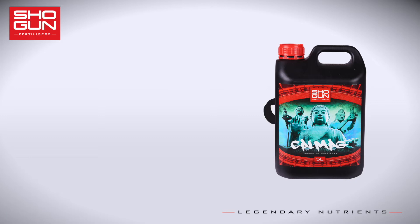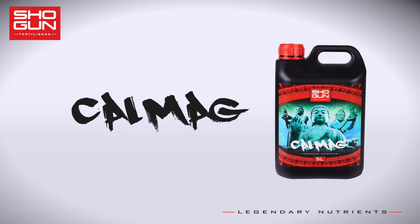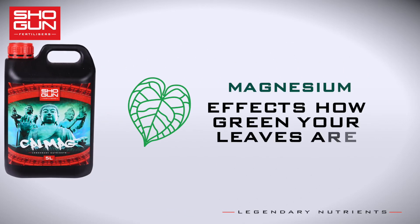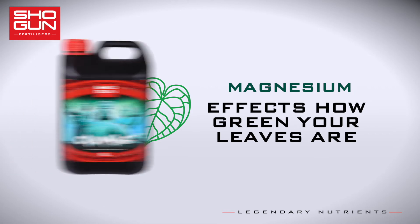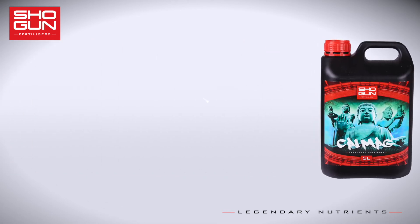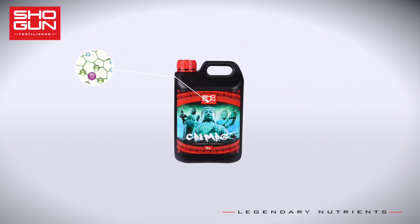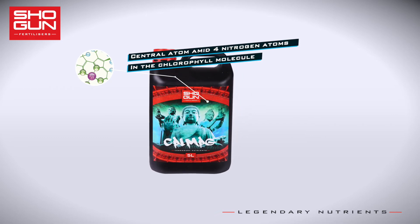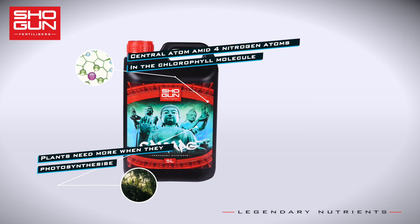Shogun Kalmag contains two main elements. The first is magnesium, an often overlooked addition to growers' feeding regime. Magnesium has a big impact on how green your plants are. Without it, chlorophyll can't capture the sun's energy for photosynthesis. Magnesium is the central atom amid four nitrogen atoms in the chlorophyll molecule, so it plays an important role in photosynthesis.